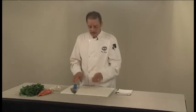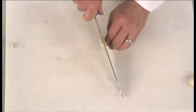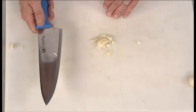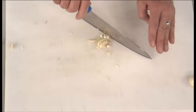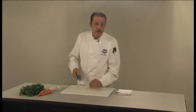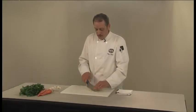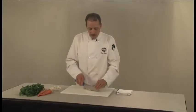On some cloves you'll get a root end — if that's the case, just take that little root end off. Then again using your bear claw to hold it safely, slice through it. To mince, use the rocking motion that's natural to a chef's knife, holding the point end down and just slice through it, chopping very, very fine. Garlic especially will stick to your blade, but just go back and forth using the slicing and rocking motion of the knife to mince it up very, very fine.